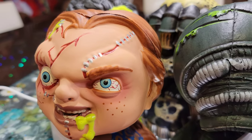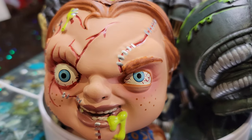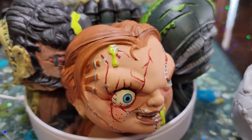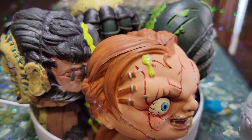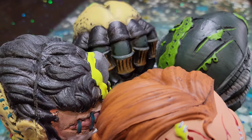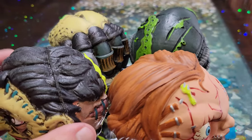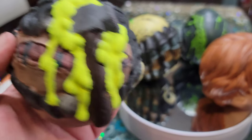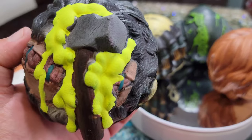Chucky looks pretty cool, but kind of a little nerdy — he looks cool nonetheless. He's got little scars and stitches. And Leatherface has got this — I'll show that in a minute — like a gash in the back of his head. Looks like that's an axe or a hammer in the back of his head.